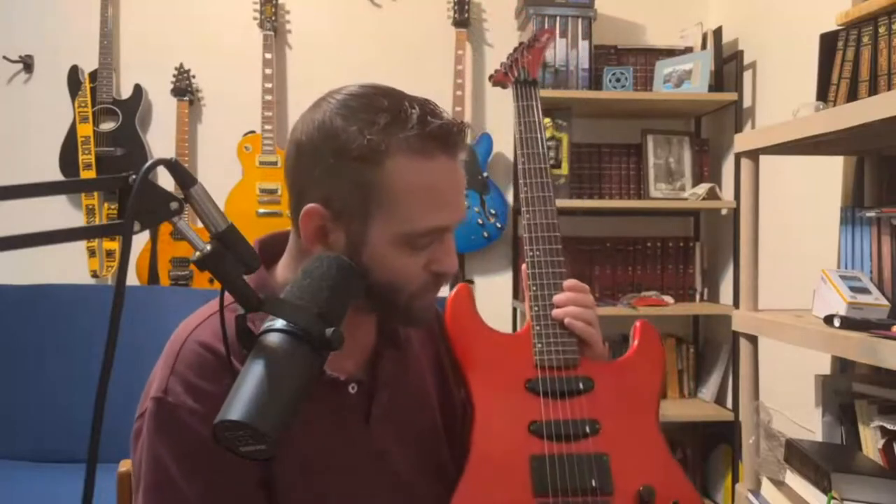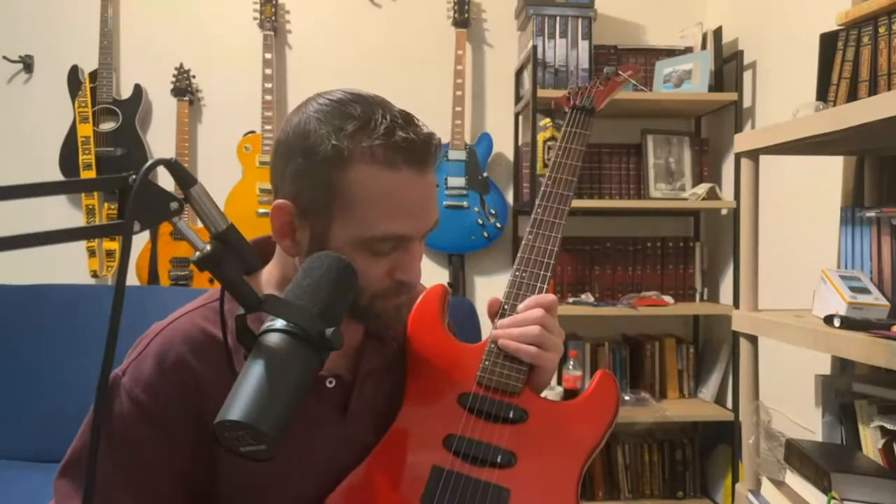Samick makes a bunch of stuff overseas in Indonesia, I believe, in the same factory that makes Epiphone, Cort, and the PRS SE line. A lot of this stuff comes out of the same place as your PRS SE Standard. As soon as I plugged this in, I had to see if I could get some blues tones — that quacky sound — and it performed amazingly well with that.